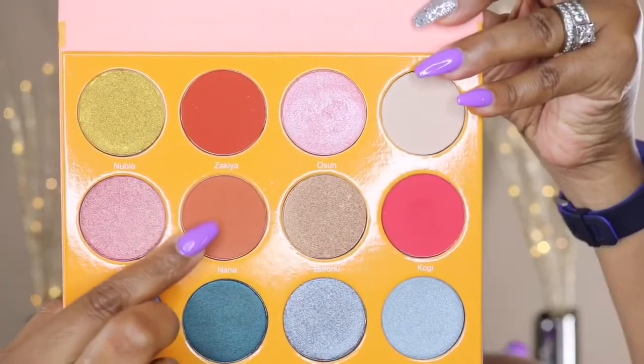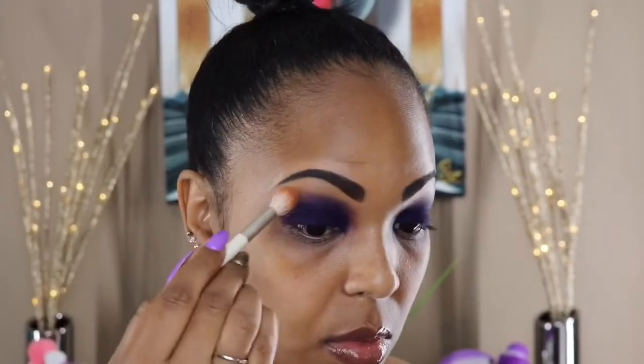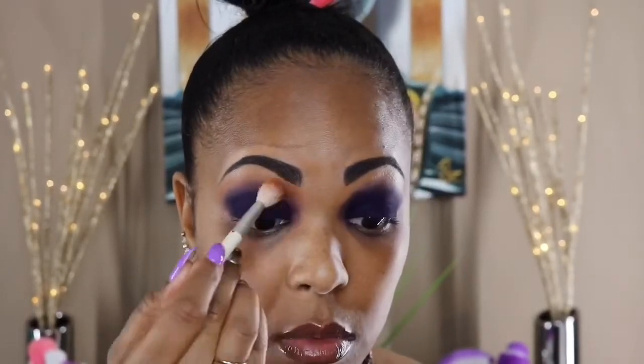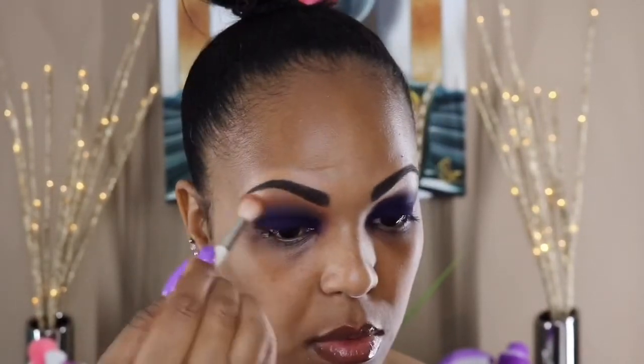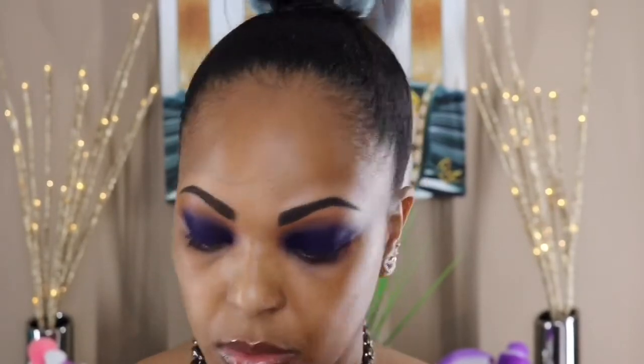Then I'm going back in with the Nana color, blending from my brow bone down to just where the blue color stops. This involves a lot of blending — I don't have it all filmed for the sake of time, but if it's not looking right when you're trying to recreate it, just keep blending and it will start looking really nice.